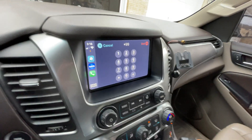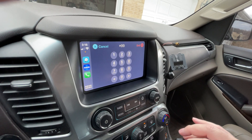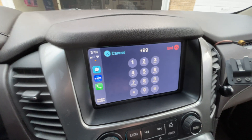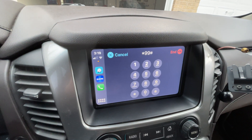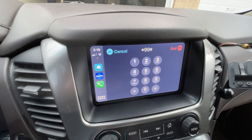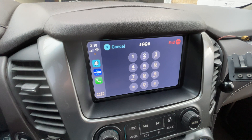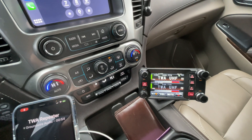Hi, this is KB2MXV testing one two three four five, one two three four five, KB2MXV testing via CarPlay, Hamshack Hotline, through the keyboard. That's me, down and good. This is KB2MXV.